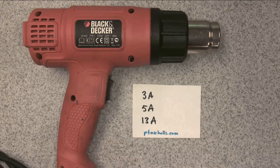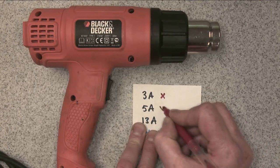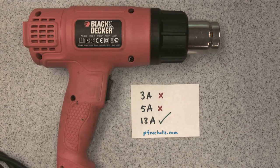So the question is, which fuse should we use? Well, we definitely shouldn't use the 3 amp fuse, because that would blow. We shouldn't use the 5 amp fuse, because that would blow, and therefore we use the 13 amp fuse. And that's how you calculate the size of fuses for your devices on your domestic circuits.